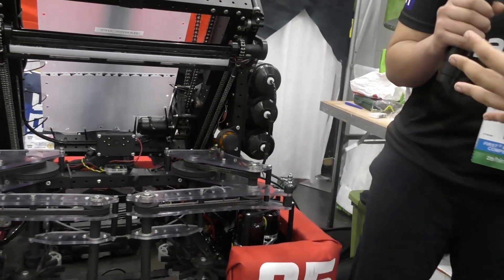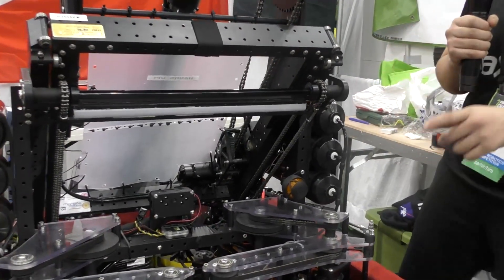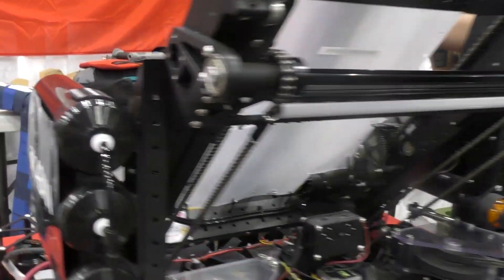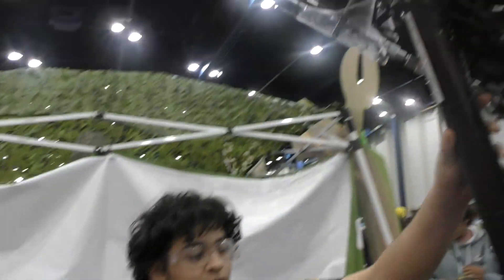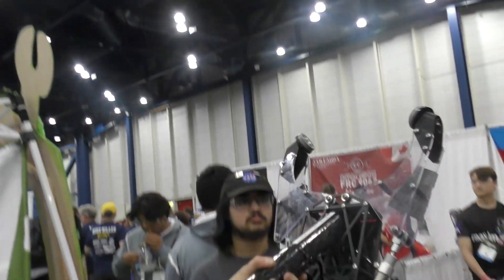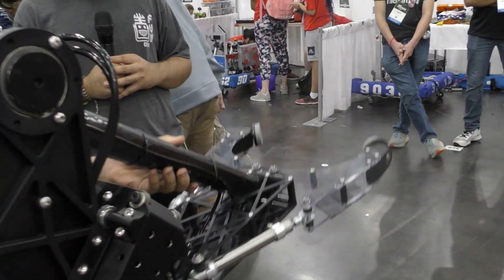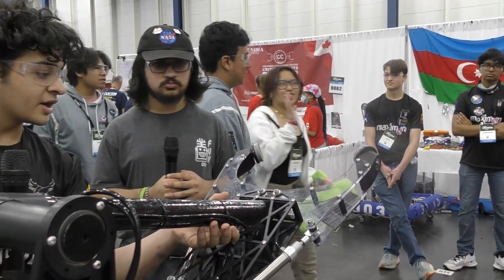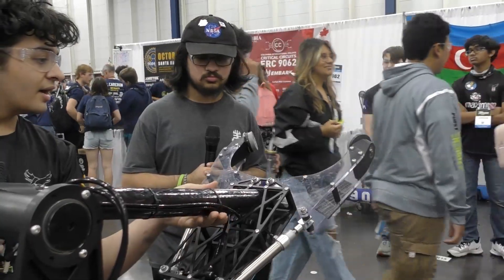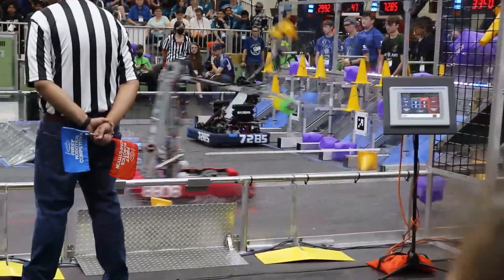Once we take the object from the tunnel to the gripper side, we use two pneumatic cylinders to actually grab the object. We can grab the object and open up the arm to reach the desired mid and high nodes. We use a carbon pipe to make the arm lightweight, and we have two flex wheels on top to increase the contact area so we can tightly grab our objects.